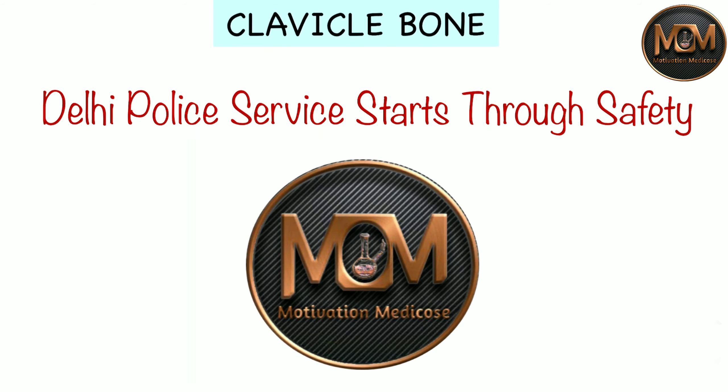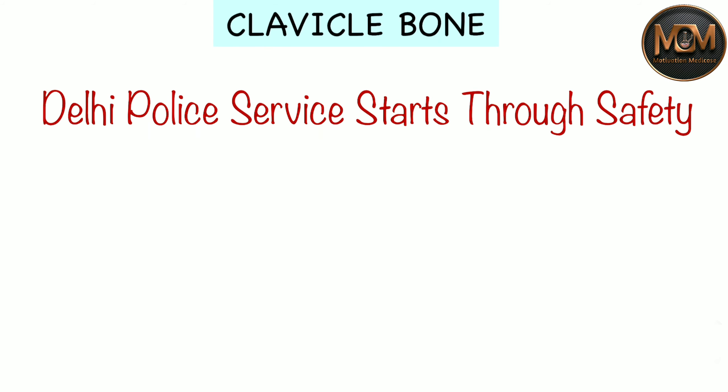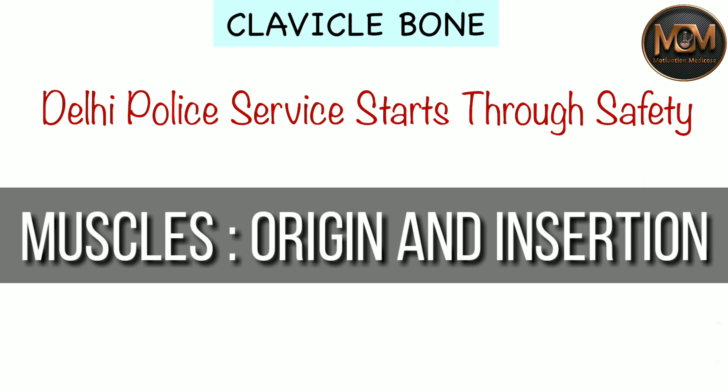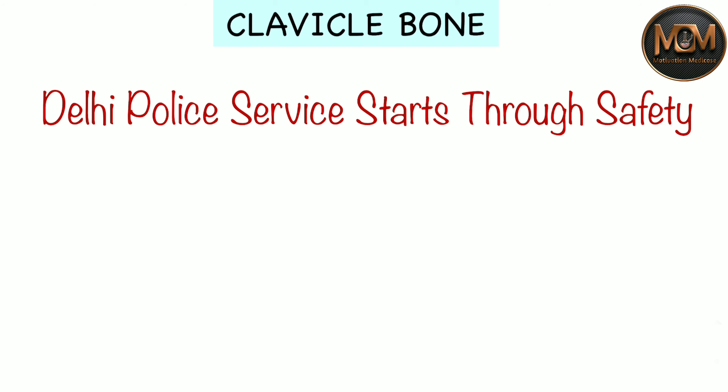Hello everyone, welcome back to the Motivation Medical House. My name is Prince Tiwari and today we are going to study about the muscles which originate and insert over the clavicle bone. It is going to be very easy — you just have to watch this video till the end. So without wasting time, let's get started.